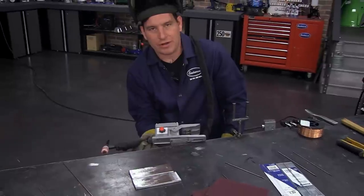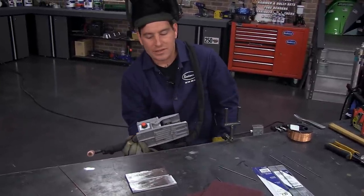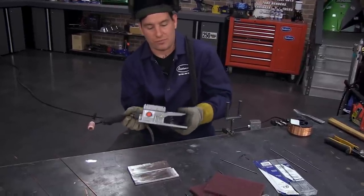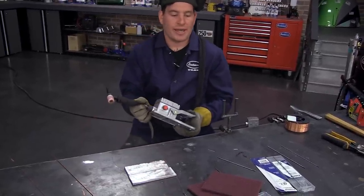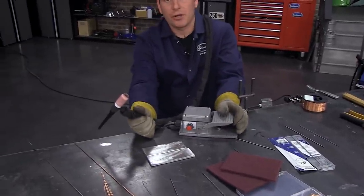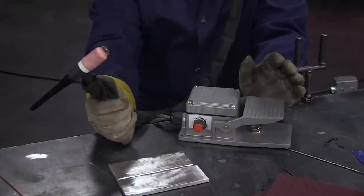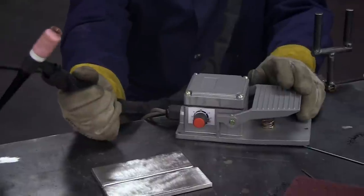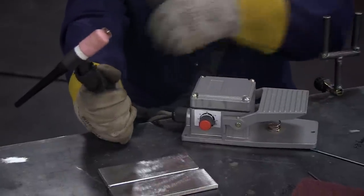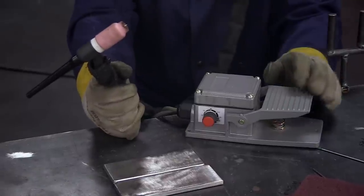If I wide open throttle it, I can get up to 200 amps. So at 140 it's probably like 70-80% throttle — it's just like a gas pedal, the more you push down the more you get. A good thing to do the first time you're welding for the day, before you strike an arc, is just hit the pedal one time to get some gas flow. That purges contaminants that are in the line and your nozzle.